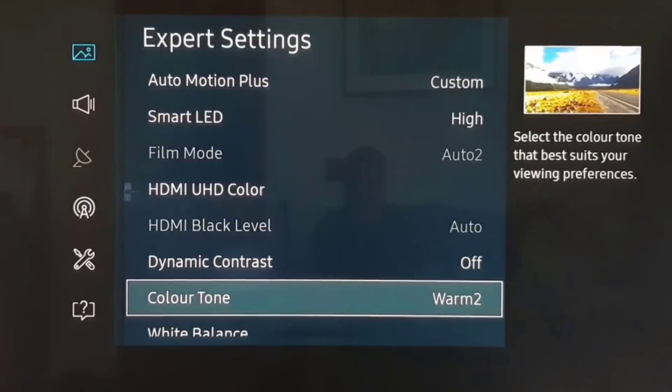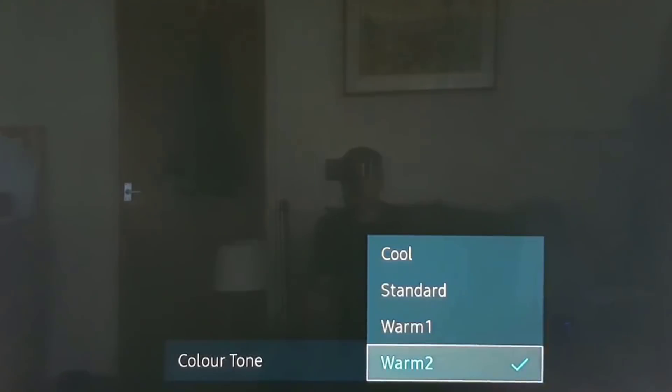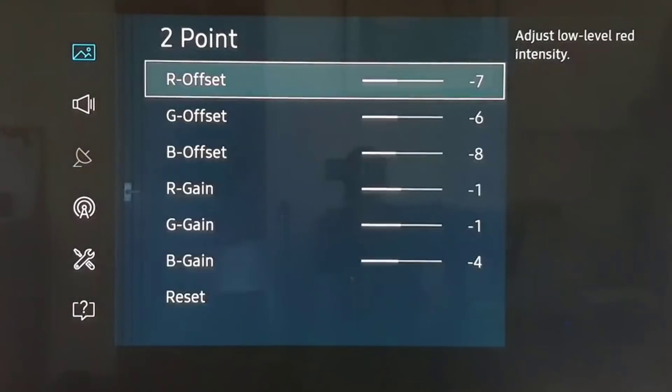Color tone at warm 2. Now if that's too yellow for you, you can always set it at warm 1, which is a more blue tone. But warm 2 is closer to SMPTE standards. White balance on 2-point — we have the following.